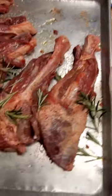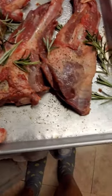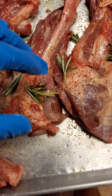We got the lamb shanks, all trimmed up, silver skin off. Cut the tendon right here to bring it down so when it starts braising and cooking down, it'll shrink down into the best of the meat right there.